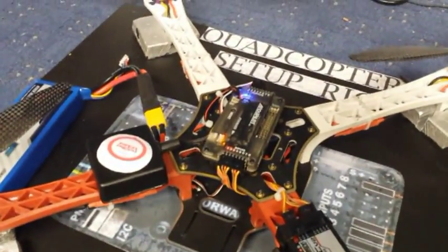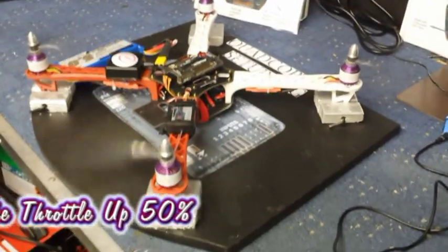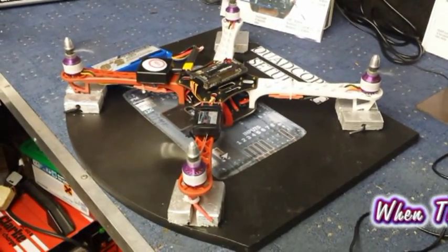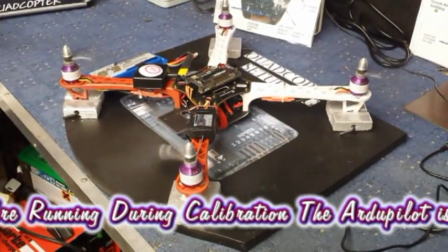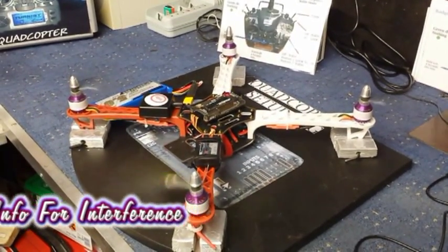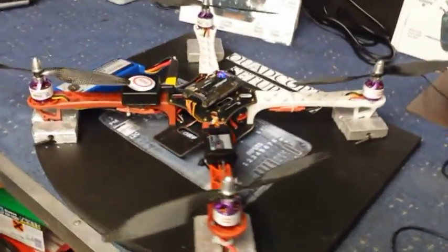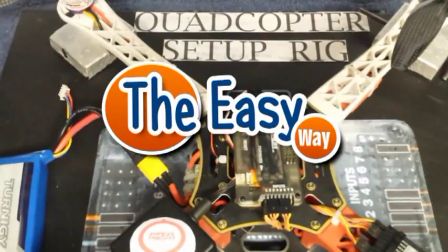To give you a quick demo on how it works, power up the radio and we'll just arm it. There you go — nice and safe, nice and quick and easy. And that's how you can calibrate your ESCs. Thanks for watching guys.